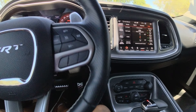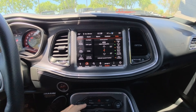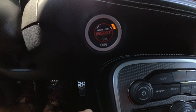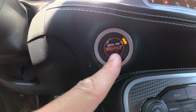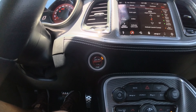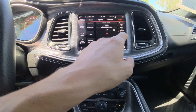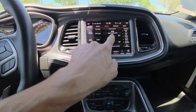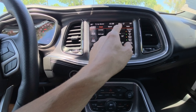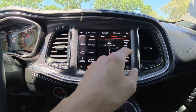This vehicle is dope. In case a lot of you don't know, you can go right here and push SRT mode. First off, look at the button — it says 'Wake the Beast.' Isn't that cool? The regular SRT, 392s, and all that other stuff don't have anything that says 'Wake the Beast.' That's dope right there. And look at this — when you come in here you can see sport mode, custom, auto, and track mode.